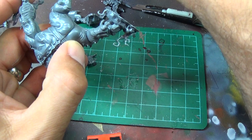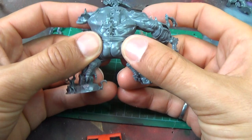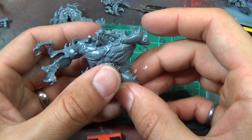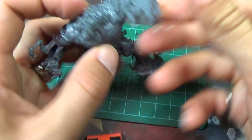One of the reasons I'm doing this guy first is because the first scenario calls for the Blood Stoker and the mounted hero for the forces of Sigmar. So I figure if I'm going to paint anything first, let's do the ones called for in the scenarios because I like to try those out. And I always like to try things out with painted models — it's much more interesting when you've got painted models.